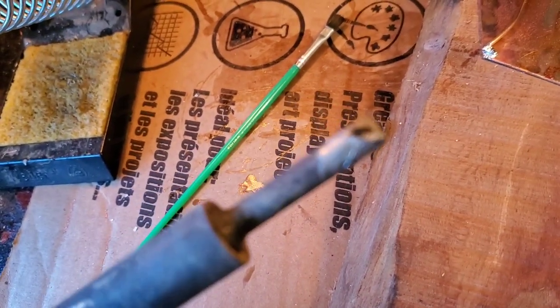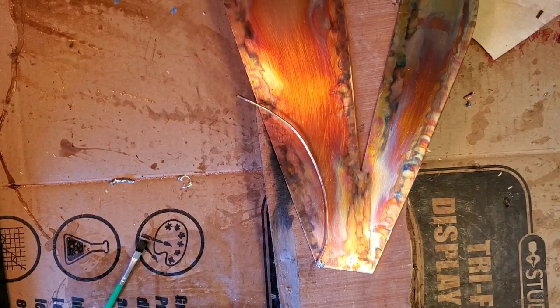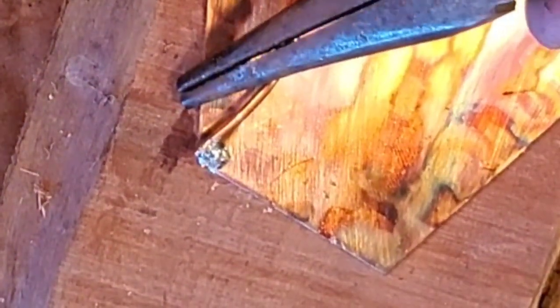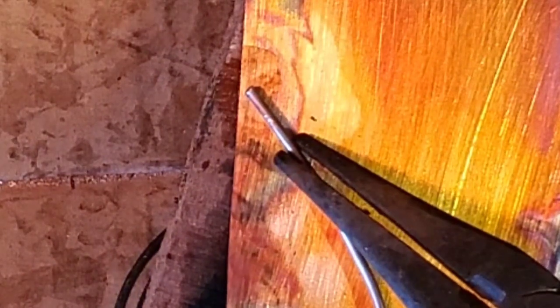I switched to my bigger solder gun — it heats up a lot better. I'm just letting it charge. One thing I just noticed: I passed 20,000 subscribers last night, so I just want to say a big thank you to everybody for all the support. I support you just as much as you support me. So let's get this done. Sorry about the fan noise — it's pretty hot, it's summertime. Let's see if we can get this other wire on there. Let's keep on putting more flux on.